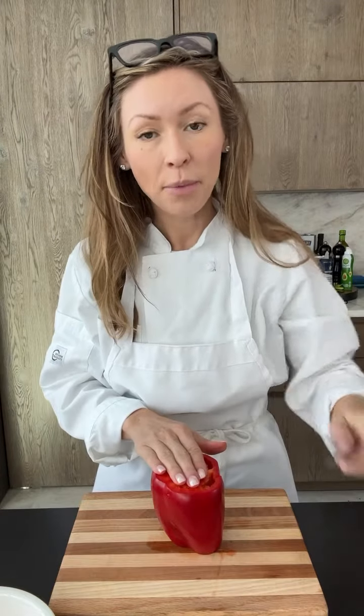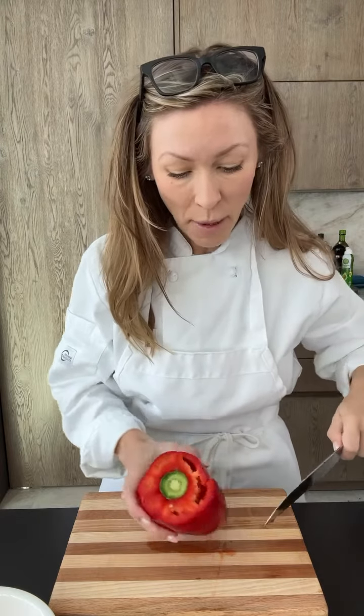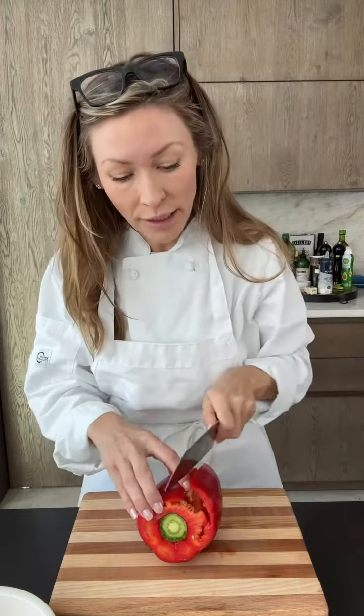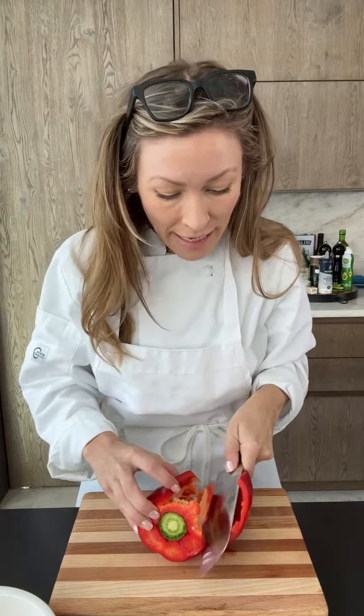Next you're going to place the pepper upright, grab your chef's knife, and make a cut right down the side. Place the pepper on its side and very carefully cut on the inside of the pepper, removing the pith — which is that white part — and the seeds.